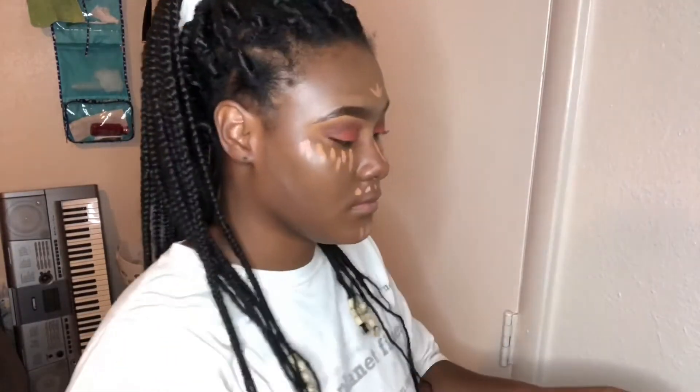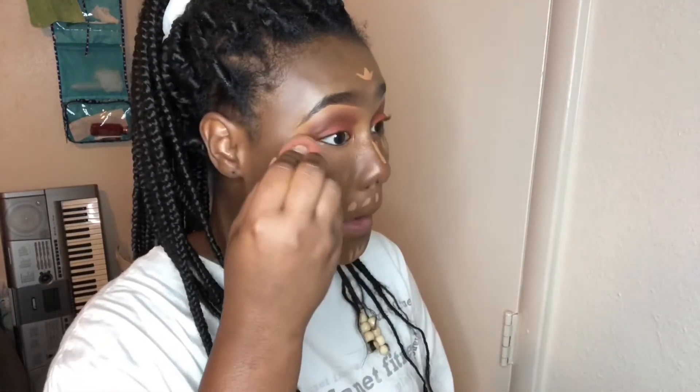This video is not sponsored by NYX! I'm taking the NYX Can't Stop Won't Stop Concealer and applying it to the high points of my face: the bridge of my nose, under my eyes, my forehead, top lip, and chin, just to highlight those areas. Then I'm using a beauty blender to pat that under my eyes — the tip lets you get right under the eye, and the padding motion presses the product into the skin and creases to give that concealed, brightened look.